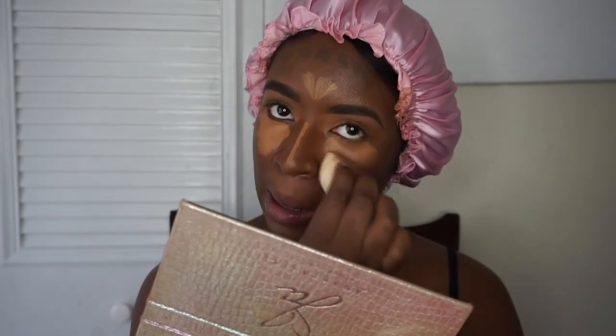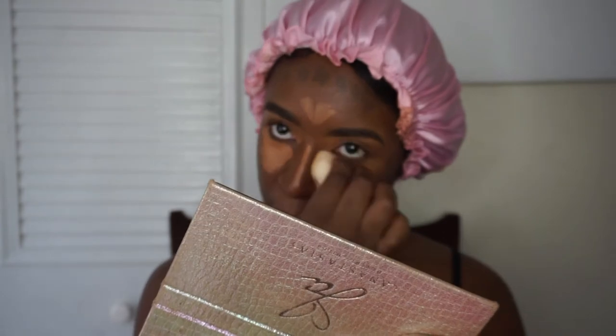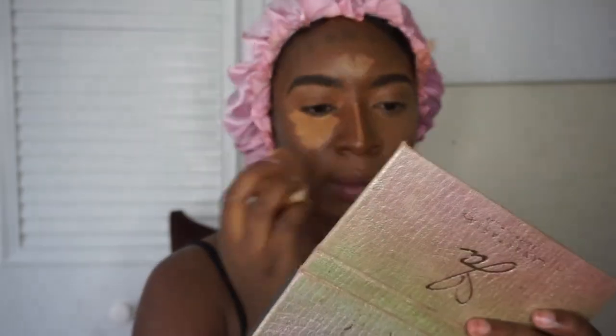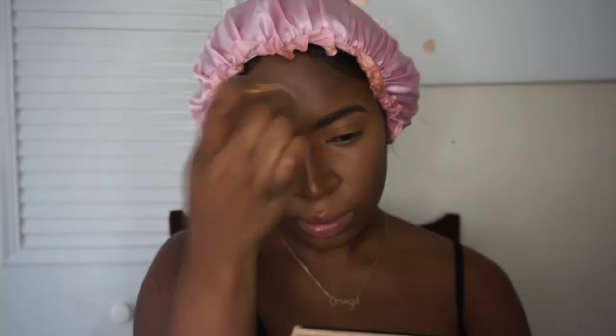I want you guys to see how much work this actually takes. Yes, blend that skin out. This takes forever, deadass. Please take your time with this stuff because blending really is key.